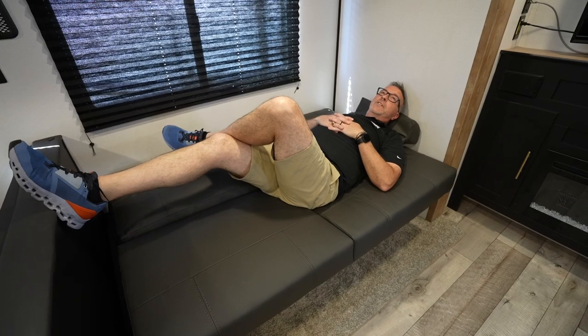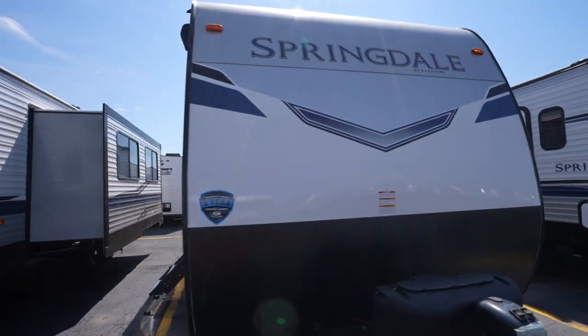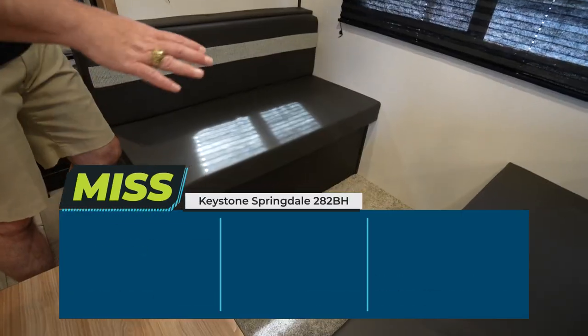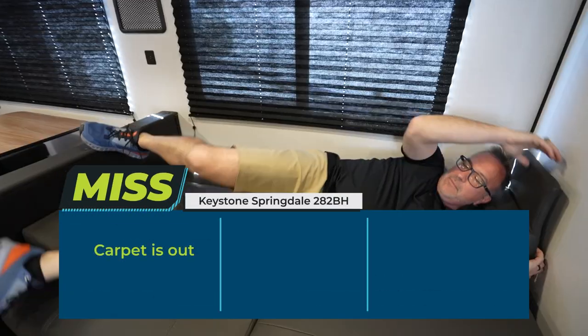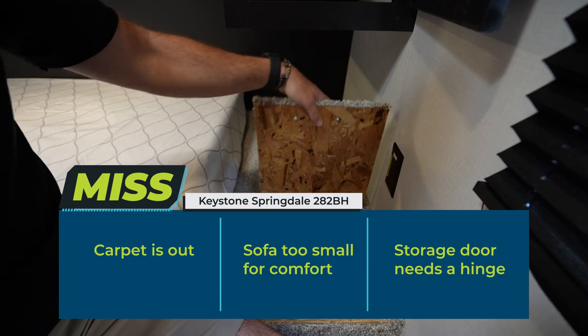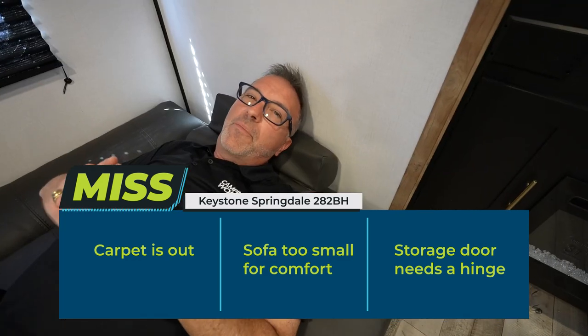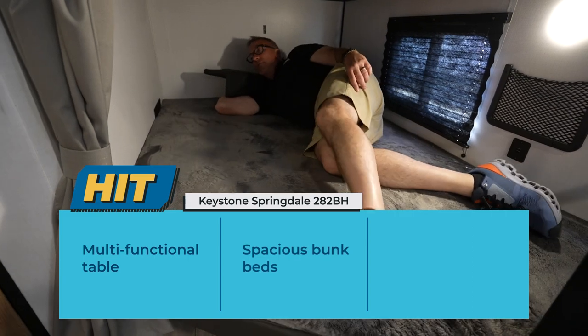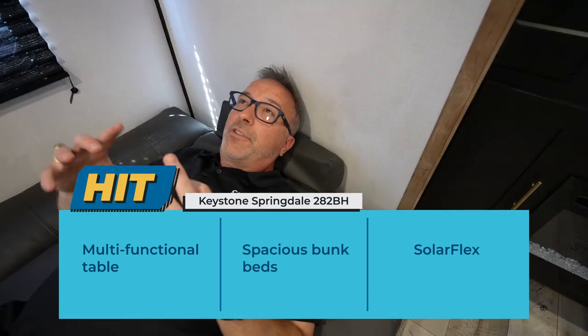All in all, when you're talking about the Keystone Springdale 282BH — great family bunkhouse with tons of amenities. Hopefully this video showed you some of the hits and misses. For me, the misses are carpet in the slide, the jackknife sofa I would swap out, and give me a hinge on that little storage door because it's going to rip off. But as far as the hits — there are so many — I love the multifunctional table, love the space in the bunks, and Solar Flex using the power of the sun is always a hit. Overall, just a great RV for you and your family.